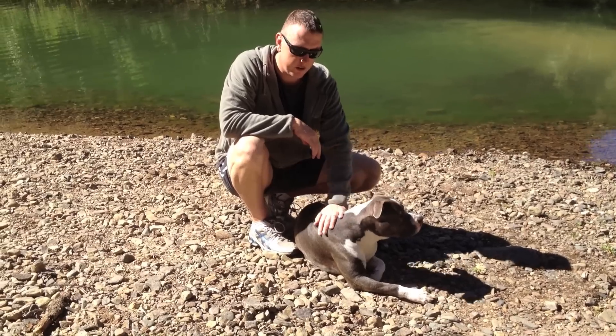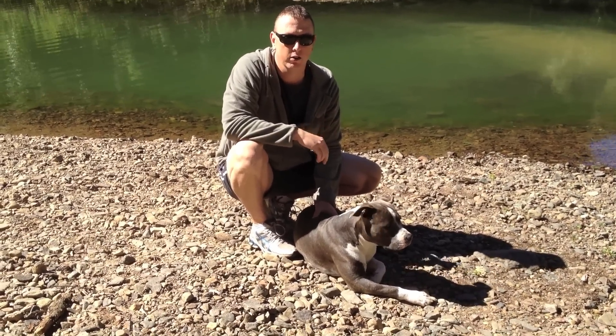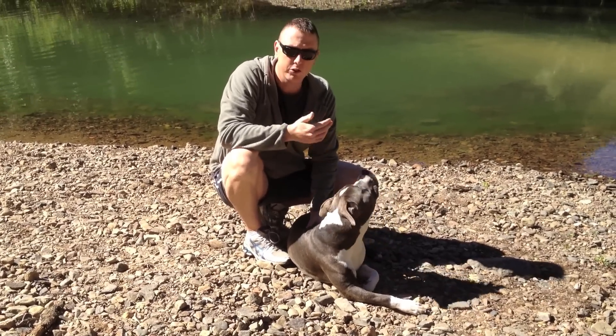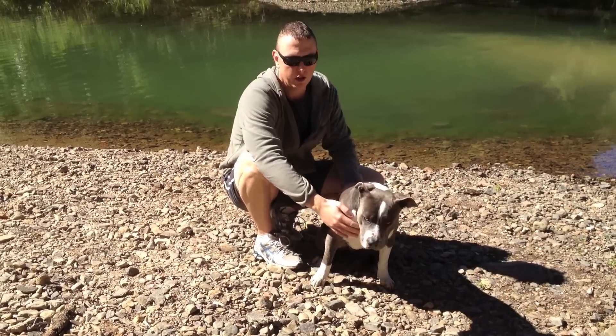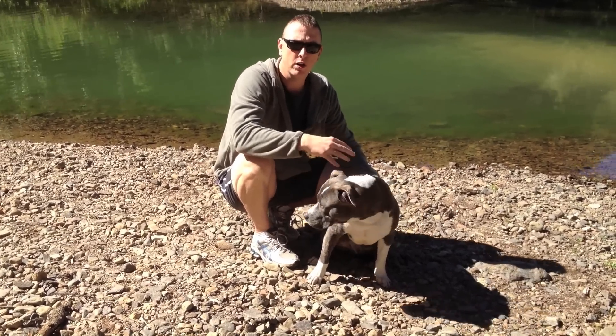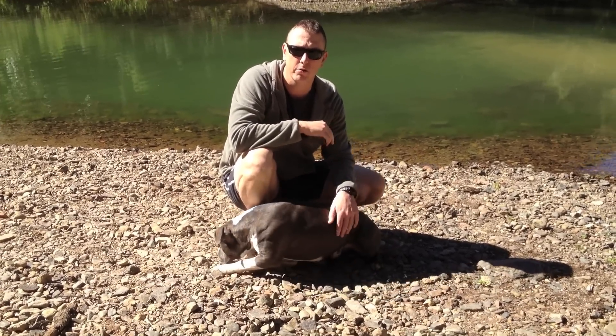When I first got Cooper, I ran a series of tests. You know the saying that the dog will pick you, or you'll know which dog is right for you — that's true to a degree, but I did a couple of little tests. When I first saw him at five to six weeks of age, I held him in my arms, put him on his back and saw if he'd struggle, and a few different things like that just to see how he'd respond.